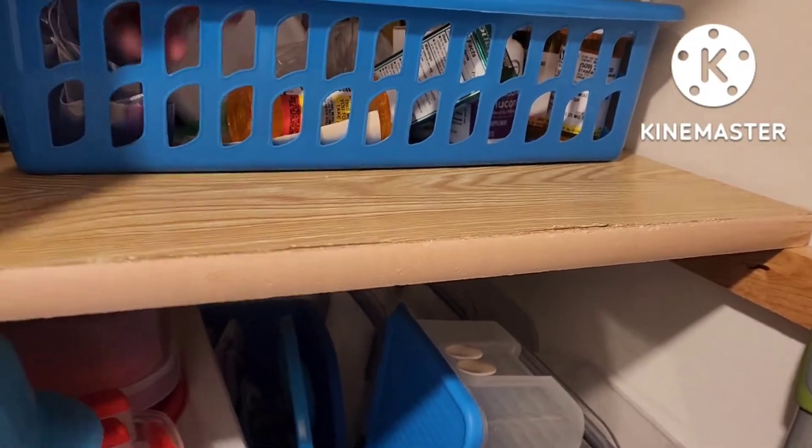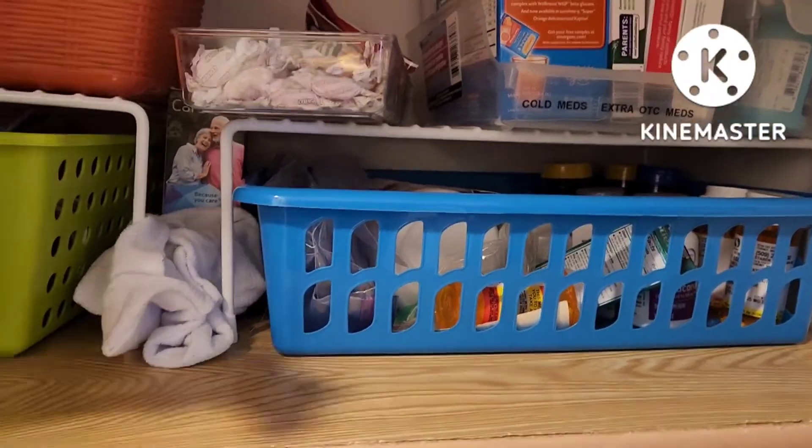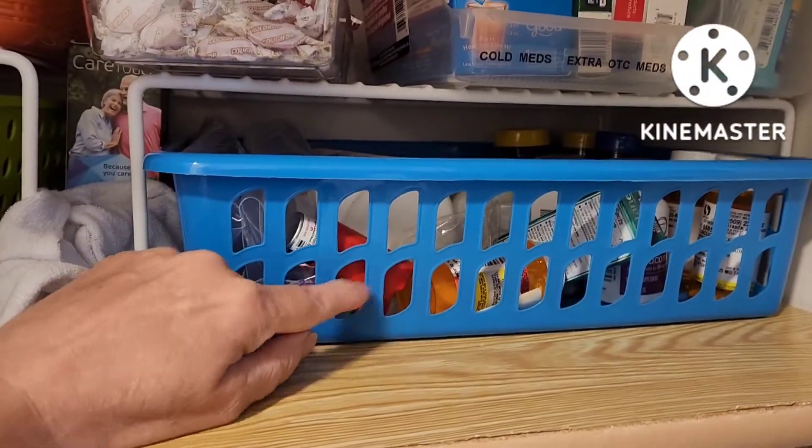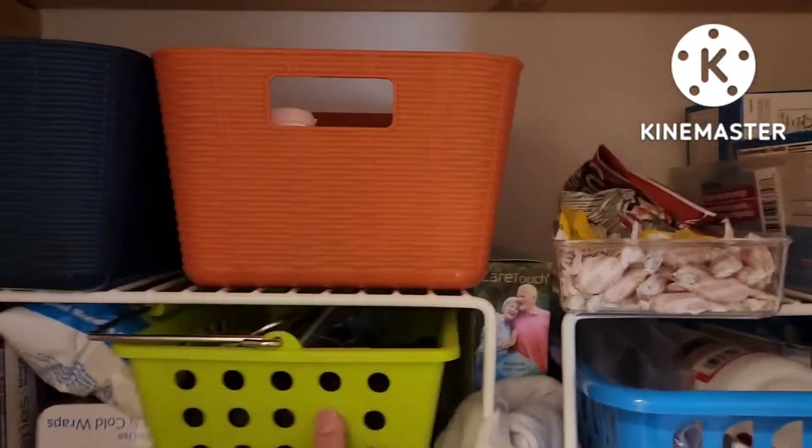Extra eye drops, inhaler — which technically belongs with the allergy meds, but it's my med, something I use, so I keep it grouped here with mine so that I know exactly where to get it. It's working out really good. The only thing I still need to do is two labels. Once I finish filling my medications for the week, my big clear and blue medication container sits right up here and I can easily grab it when I need it — right above the med shelf.